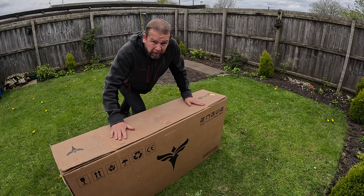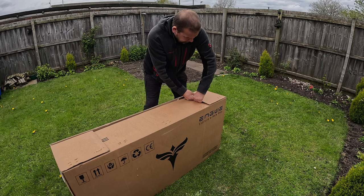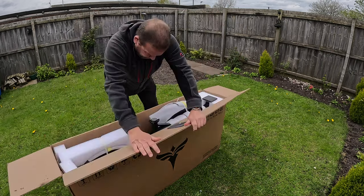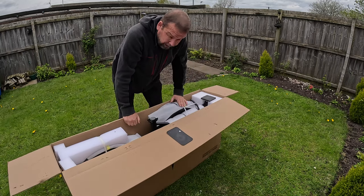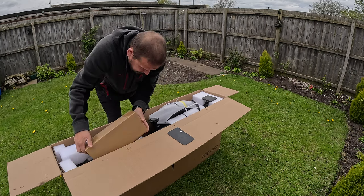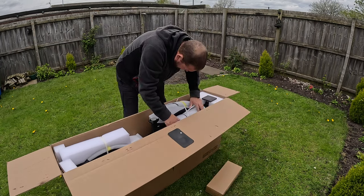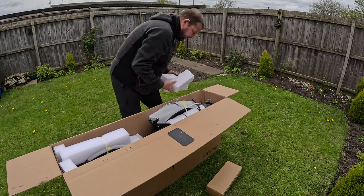Giant box with lots of parts — lots and lots of parts. It's hard to get anything out with all this packaging.